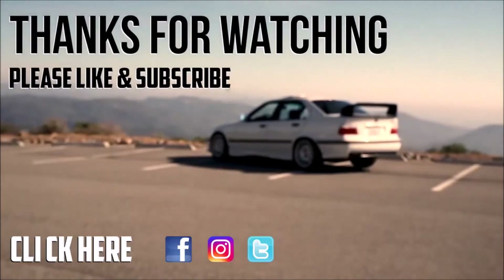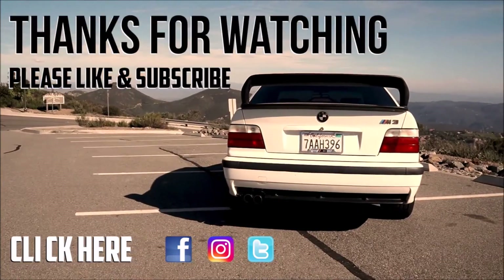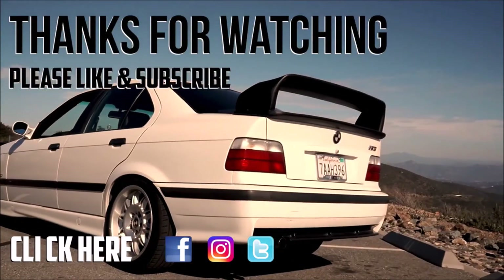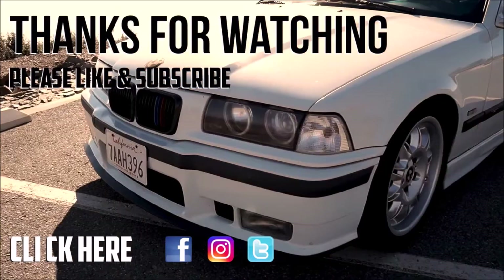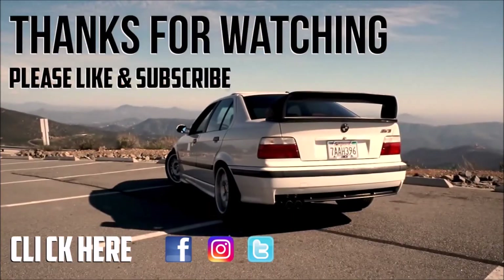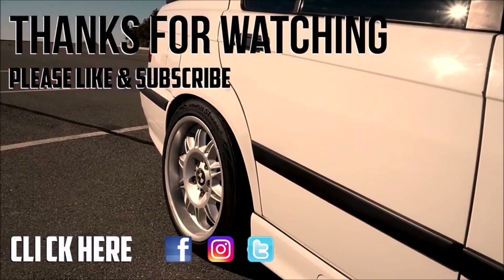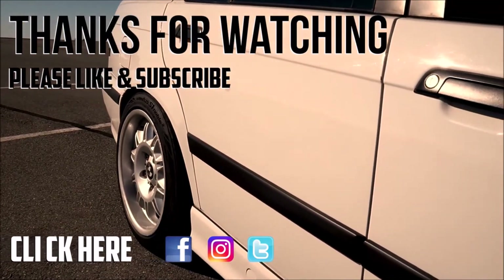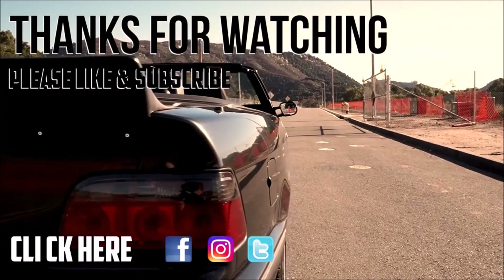So sick. I'm so hyped for it. Thank you guys so much for watching. Keep it fresh, and I will see you guys later. Bye.